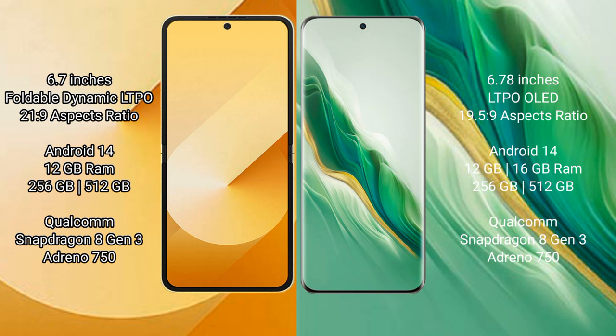Samsung Galaxy Z Flip 6 runs on the Android 14 operating system. Honor Magic 6 also runs on the Android 14 operating system.